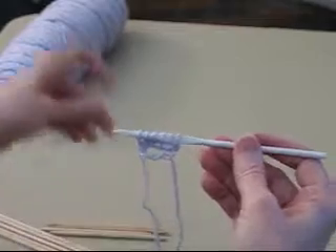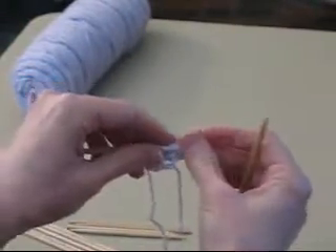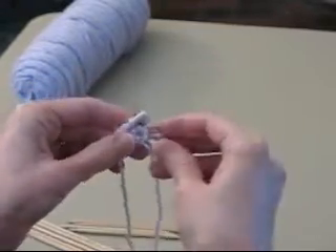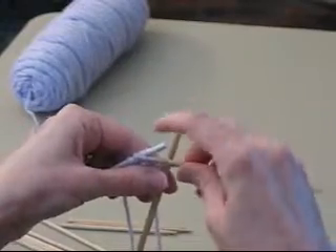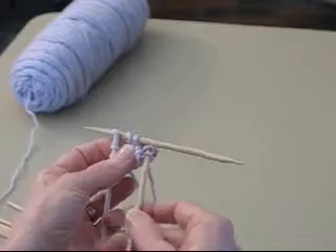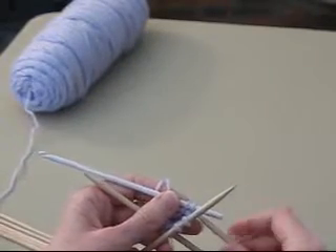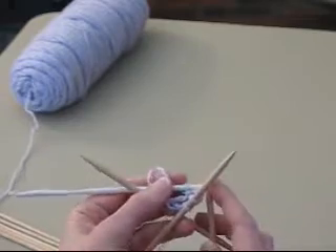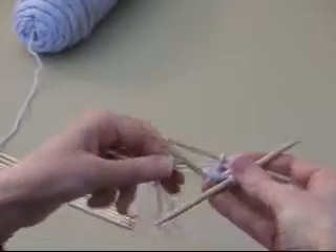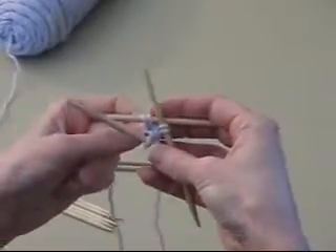Now I've got stitches, and I want to get them onto double-pointed needles. I'm going to slide them down to the tail end of the crochet hook so I don't have to deal with yarn hooking onto the hook, and I'll just slip them onto double-pointed needles. There's two on this one, two on this one, and two on this last double point. Now we're done with the crochet hook. I've got six stitches on these three needles.